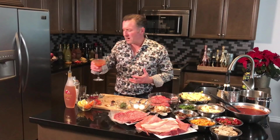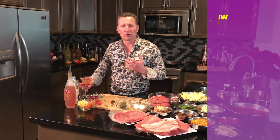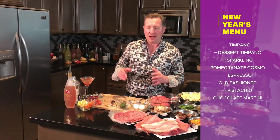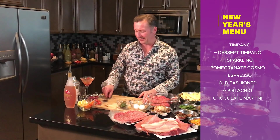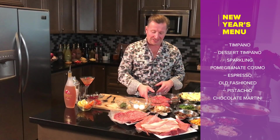Great fruitiness but also super refreshing. So you may be asking — what is timpano? Timpano is made up of all the most beautiful things you can put in pasta or pizza. But first we've got to make our mini meatballs that go into this beautiful dough drum.